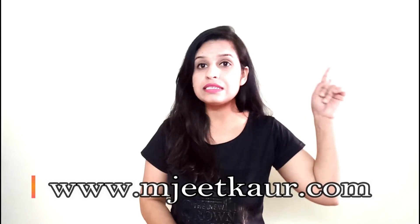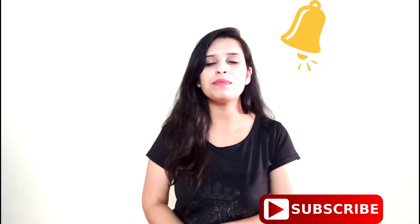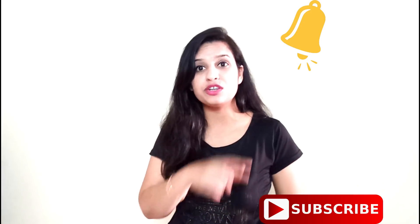If you don't follow me on Instagram, please do. If you haven't subscribed to my channel or clicked the bell icon, please do so you don't miss future videos. So guys, I will see you with a new video. Until then, goodbye. Take care. Love y'all.